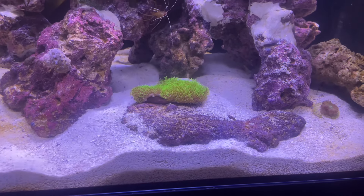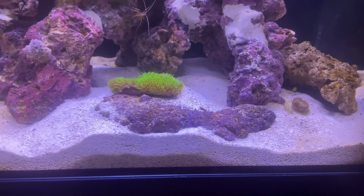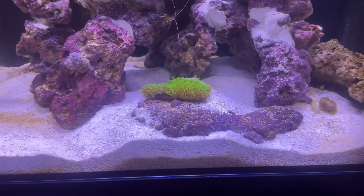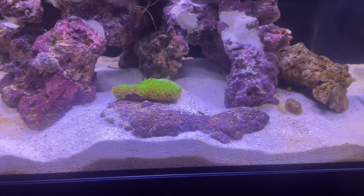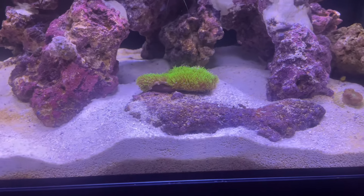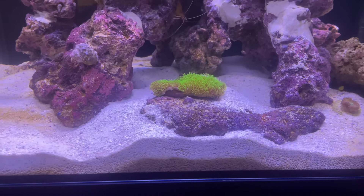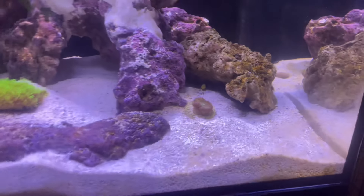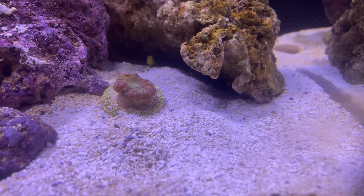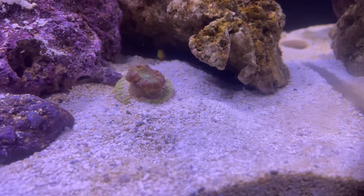We do have some green star polyp. I know everybody's like, oh man - but I wanted to get some of this just so I can have a little bit of confidence in growing some coral, because they said this is one of the easiest corals to grow. And so far, since I've been in my reefing journey, it's been growing - I can see it growing. Right here we got a nice little blast though. It ain't nothing crazy, but it's straight.